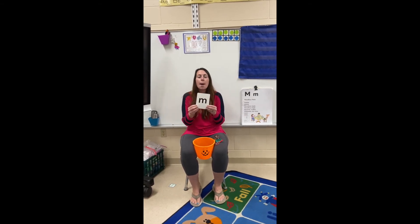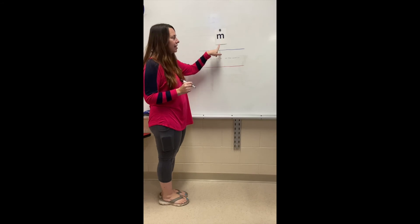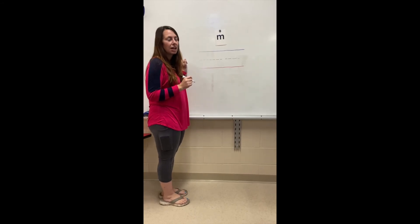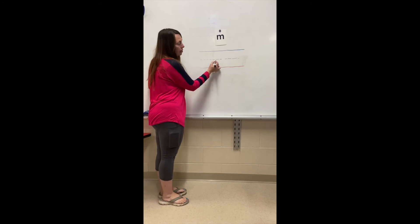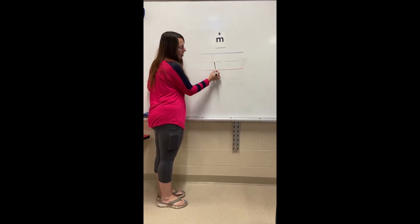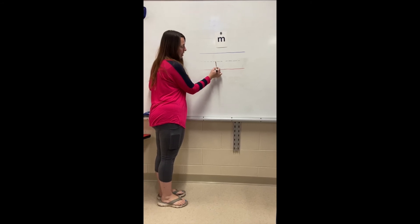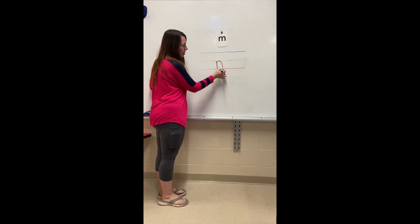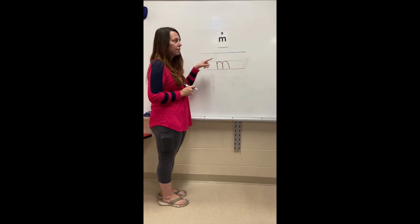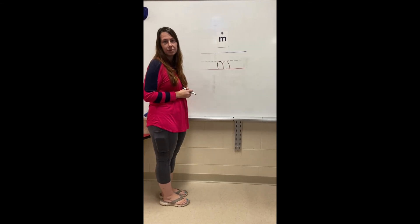Our sound is mm. This is the mm sound. We're gonna draw a picture of the mm sound. We're gonna start at the midline and go straight down to the bottom. Then, I'm gonna trace right back up and give it a hump. Trace back up and give it another hump. This is how we draw a picture of the mm sound.